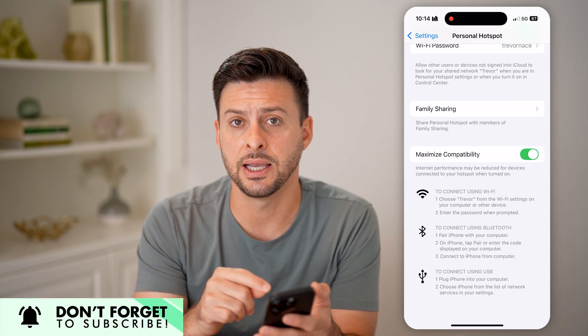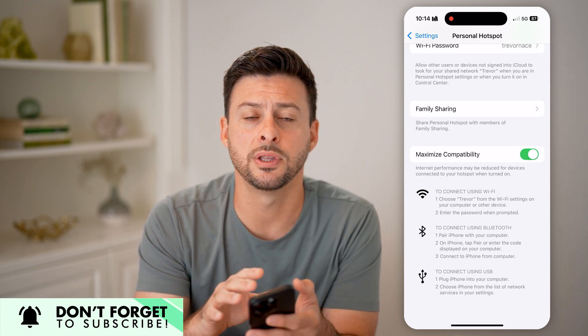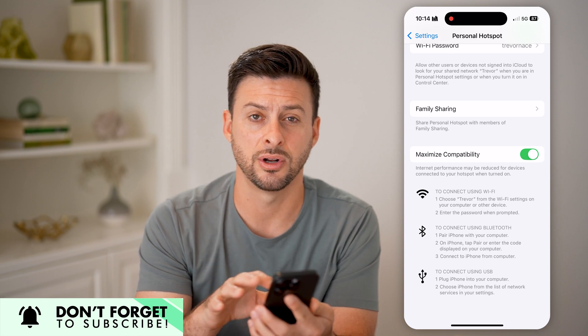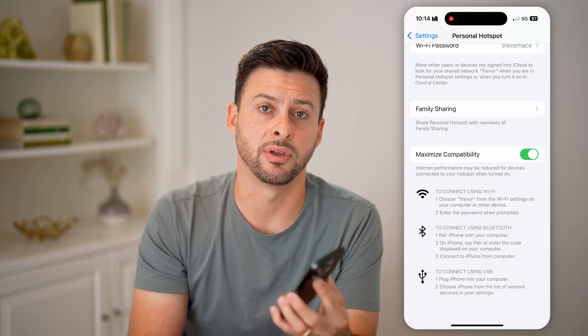Keep in mind, it does say that performance might be degraded a bit. So if you don't have to do this, I wouldn't recommend it. But basically, just turn it on if you need to connect to devices that have a hard time with 5 gigahertz.